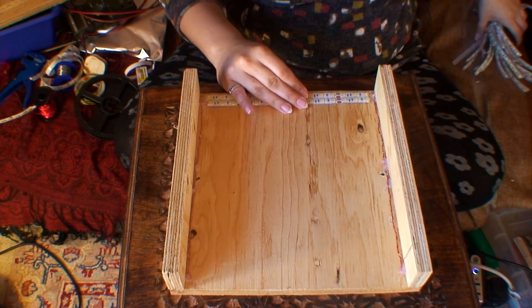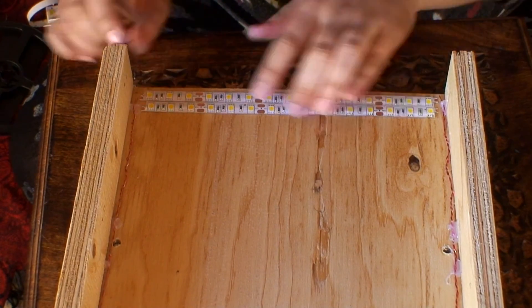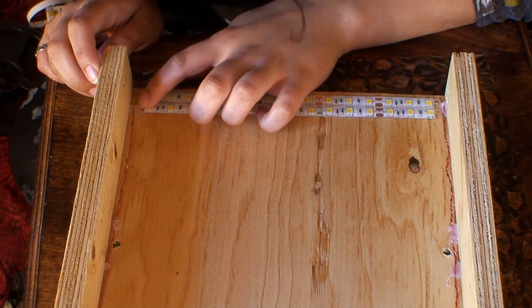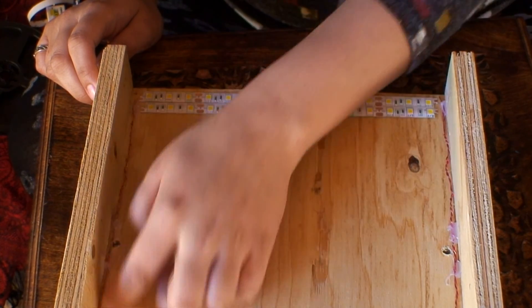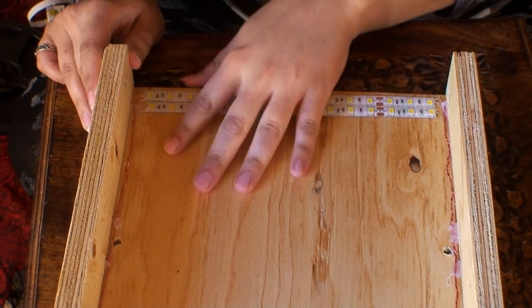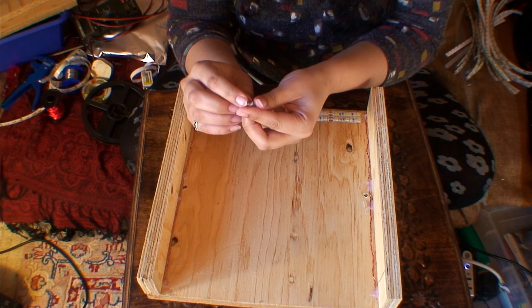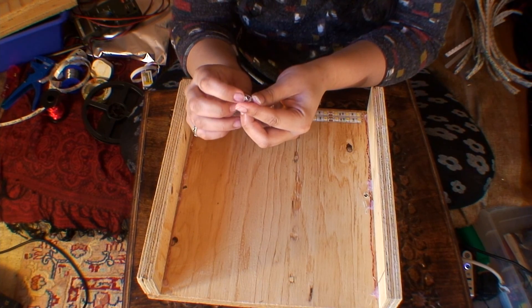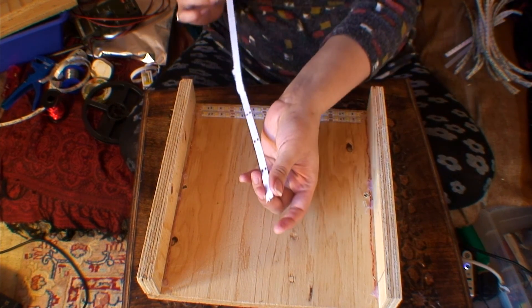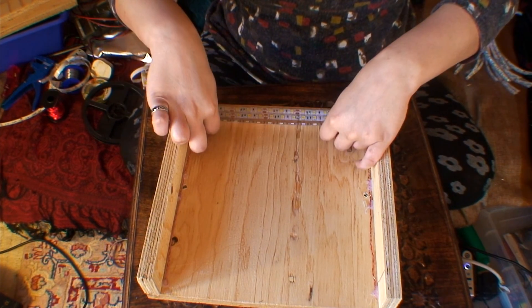What I need to do now is start sticking them on like this. As you'll see, the positive terminals must all be on this side, because they're going to connect to the positive rail, and the negative terminals are all going to be on the other side. So all I really need to do now is just peel these off and stick them on here — I'm wondering why not just put some music on in the background.